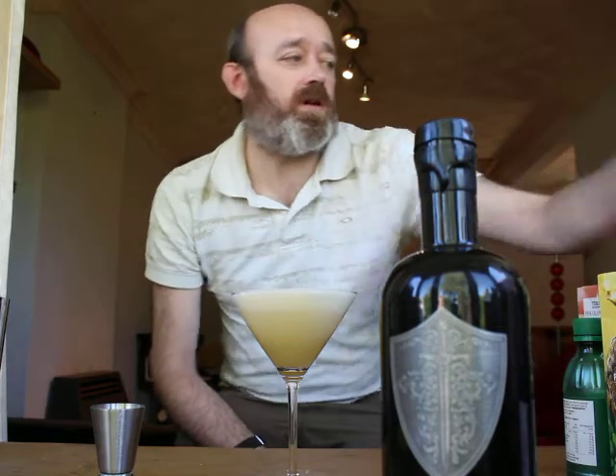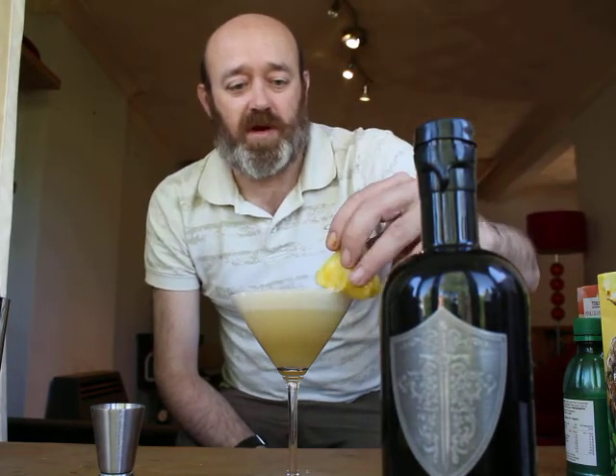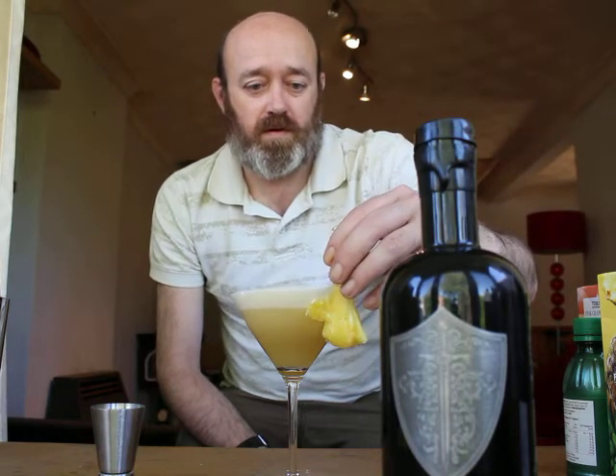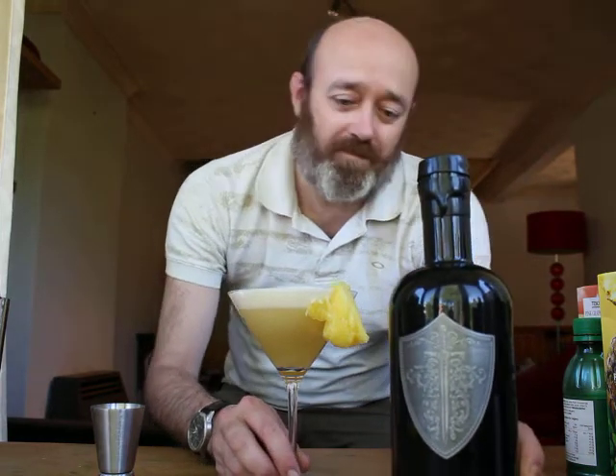There we go. And lastly to garnish, a nice fat wedge of fresh pineapple. There we have the Summer Night Martini. Cheers.